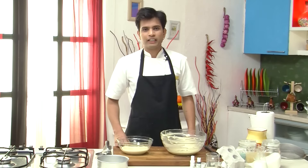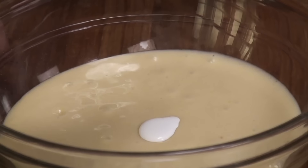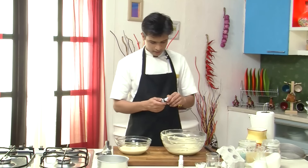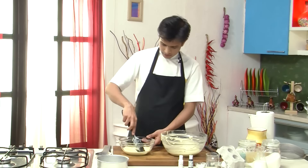Now after dividing the mixture into 2, I am going to add some colour — into one bowl I am going to add white gel colour, and to the other I am going to add black colour. And now I am going to mix this nicely.